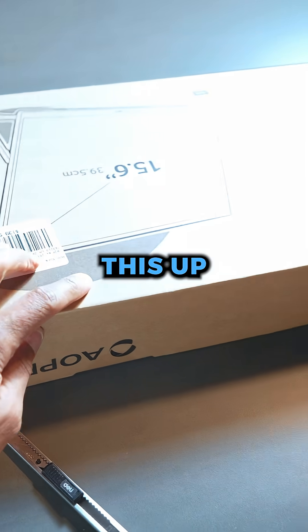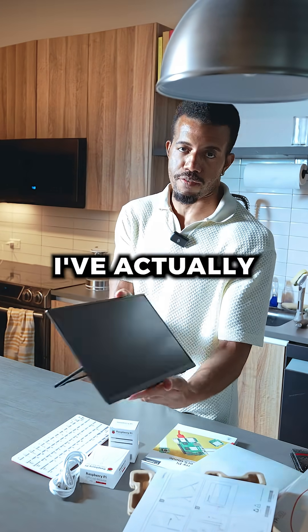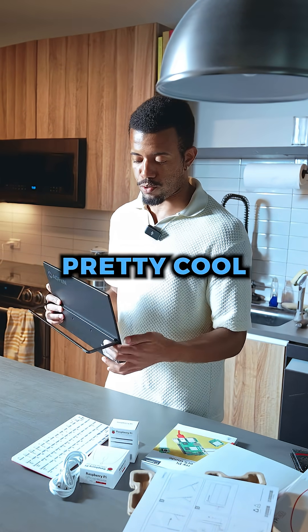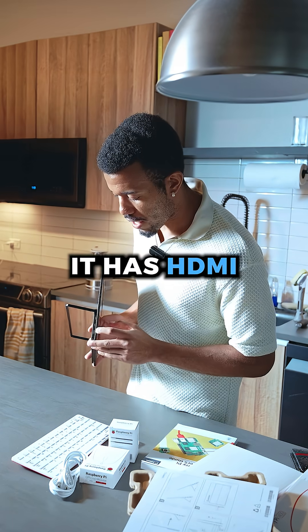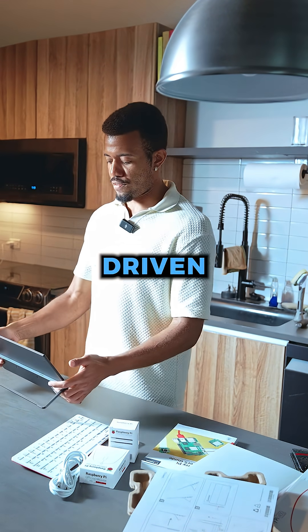We're also going to open this up here in a second. So this is the screen. What's cool about this — I've actually taken this out and tested it before — it will actually just work off of a USB-C, which is pretty cool. It has a micro HDMI port and two USB-C ports, so it can actually just be driven by that.